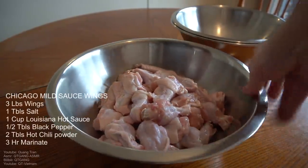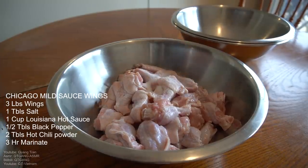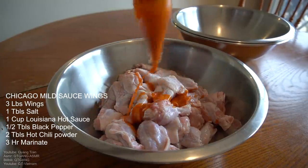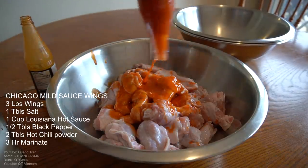Don't blink, right into it guys. I got three pounds of wings here, nice and clean. One tablespoon of salt, one cup of Louisiana hot sauce. It's my twist, my take on it. Just gonna let this marinate.